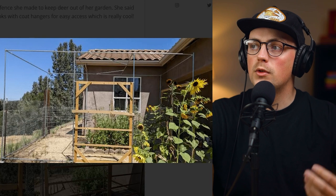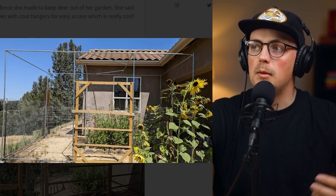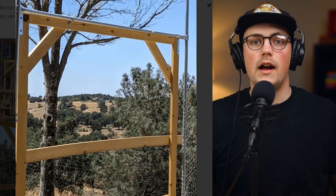Next up is a build from Jo. She did something really clever to make a removable door for her garden enclosure. You can see she's got a massive garden enclosure to keep deer out, and she wanted to add a door to it — naturally you want to keep animals out but be able to let yourself in.